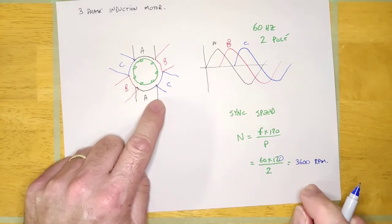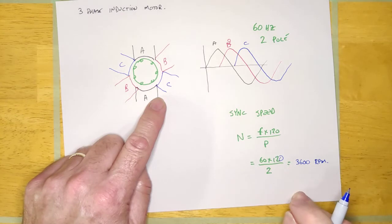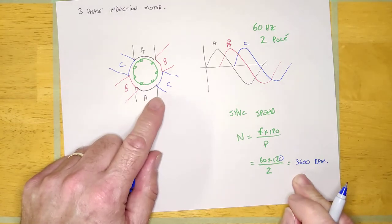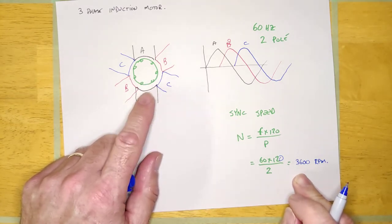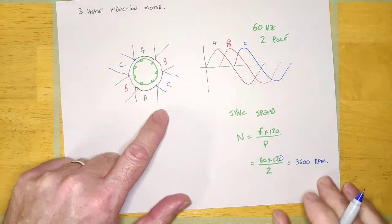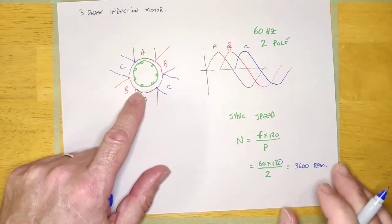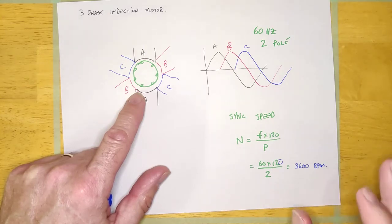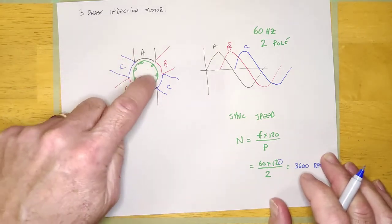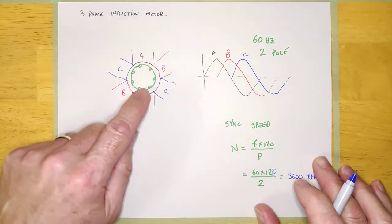This machine has a sync speed of 3600 RPM, same as a single-phase two-pole motor. There are really only two common types of induction motors: one that runs close to 3600 RPM because it's a two-pole, and one that runs close to 1800 RPM because it's a four-pole. Six-pole motors exist but are pretty rare. A two-pole motor will show something like 3500 or 3450 RPM on the nameplate depending on the motor.